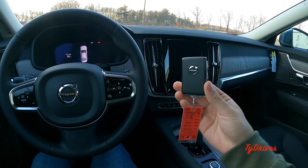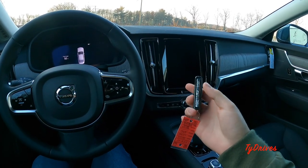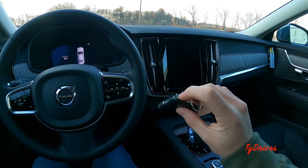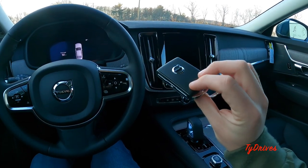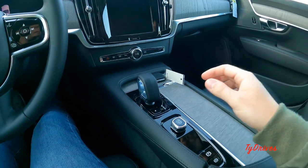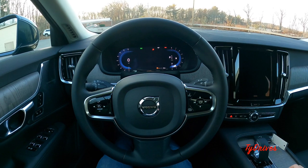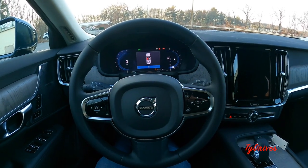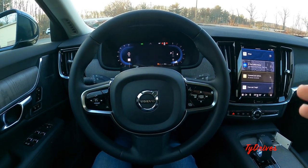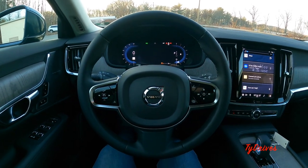Here's the key fob for the S90 — very much like every other Volvo key fob, with lock, unlock, trunk release, and panic alarm buttons on the side. There's a little switch to separate the physical key from inside in case you need it. Of course we have the switch to start the engine. Because of the mild hybrid setup, you don't actually hear a traditional starter turn over the motor — you just hear the motor whir on. Pretty interesting.